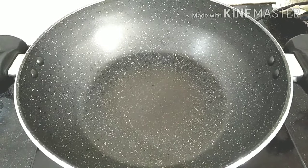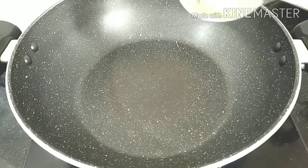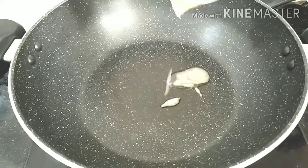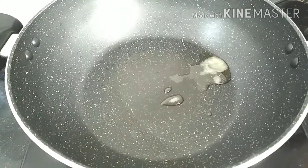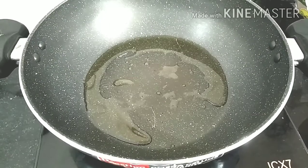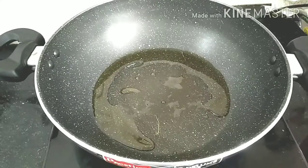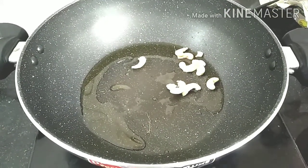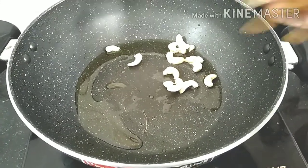After that, we will prepare the pan. Add 3 tablespoons of ghee. Put the ghee in and fry it. Then add the dry fruits.